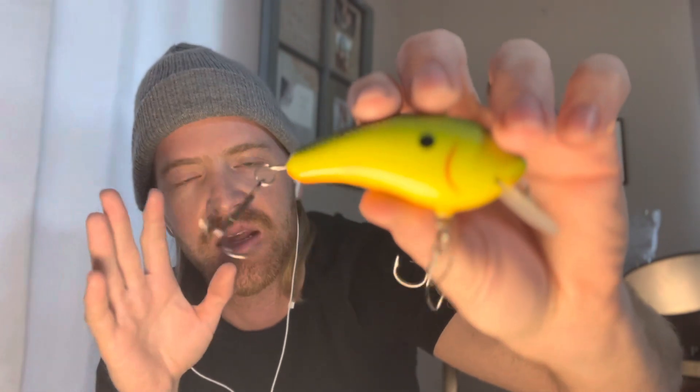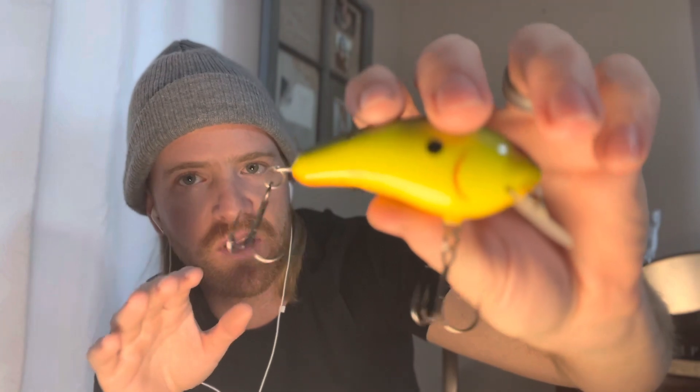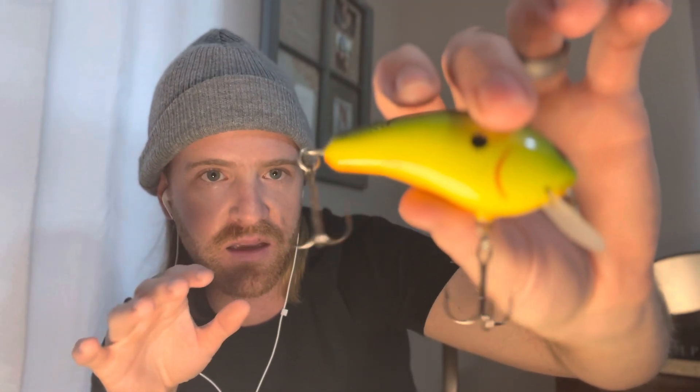One time I do not think it's necessary to change your hooks when square bill fishing is when you are throwing balsa wood square bills. These hooks are the ones specifically put on the bait when it was tested in a tank, and anyone who's ever thrown balsa wood knows how complicated it is to tune when it gets out of tune. The reason we throw balsa wood is for that unique action — you really can't get that action out of plastic.